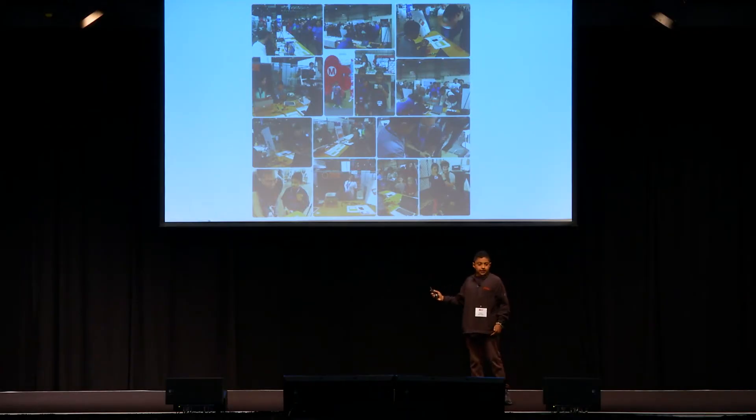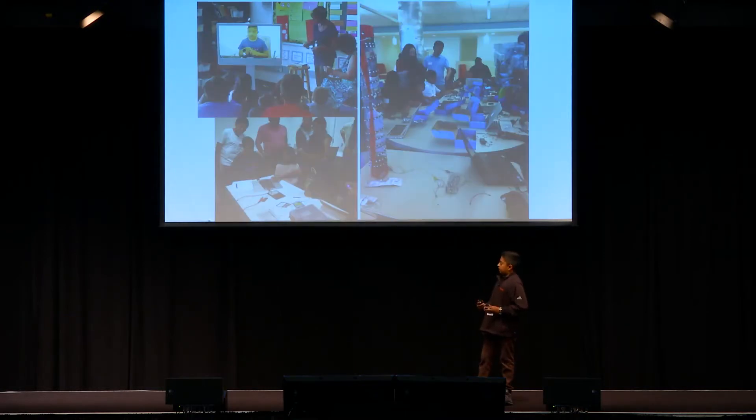I went to Maker Faire and displayed my watch — one of the first prototypes of it — and I got great feedback. After getting great feedback, I also did workshops and other such things to teach other kids how to program in Arduino.